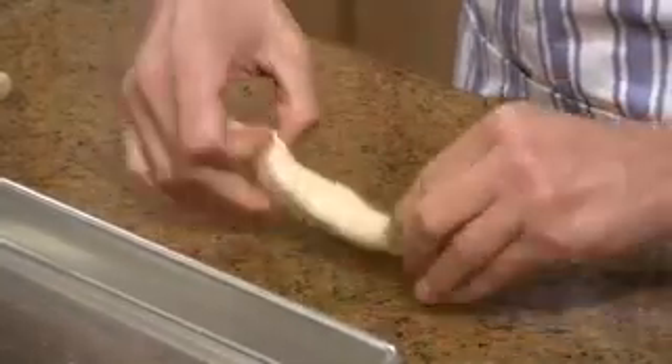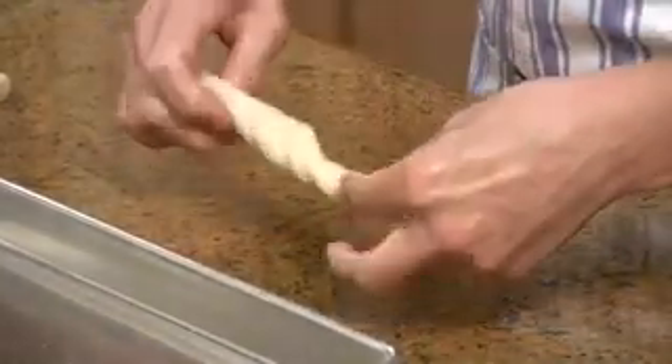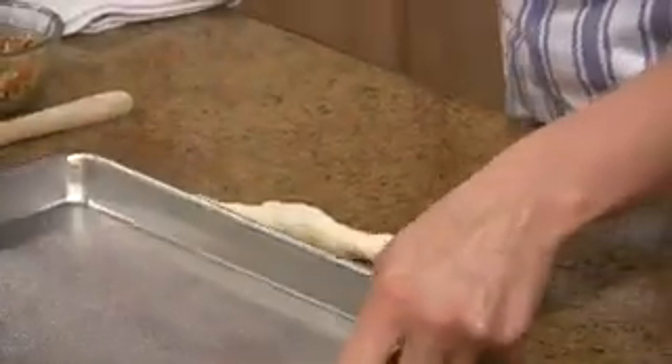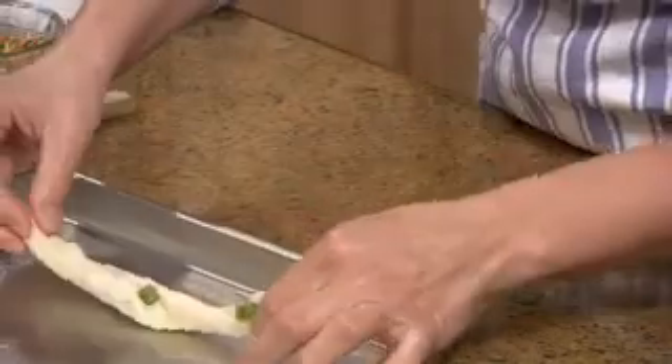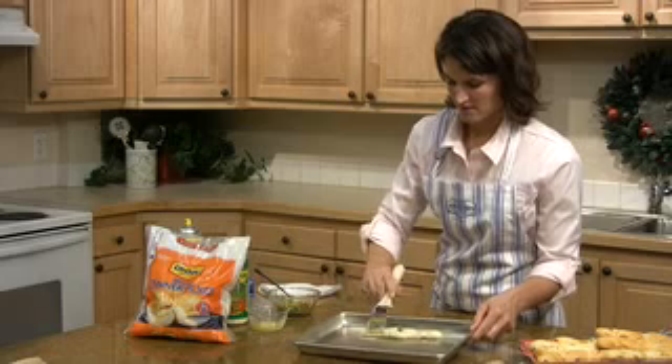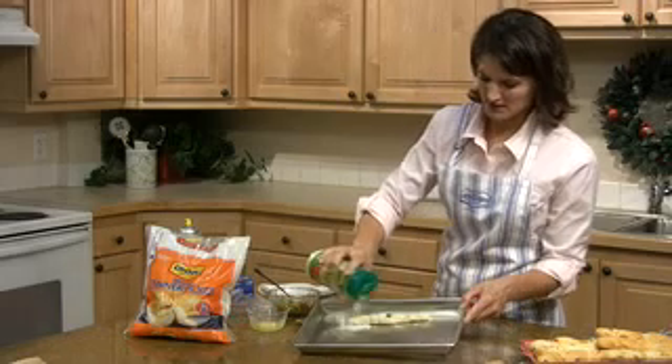Okay, and then you're going to twist it a couple times and spray it on a non-stick spray cookie sheet. Then brush with some melted butter and sprinkle with Parmesan cheese.